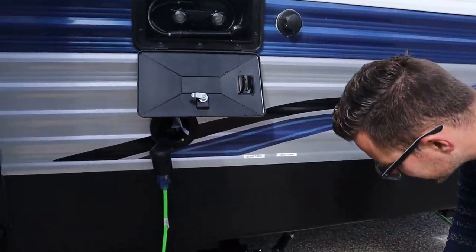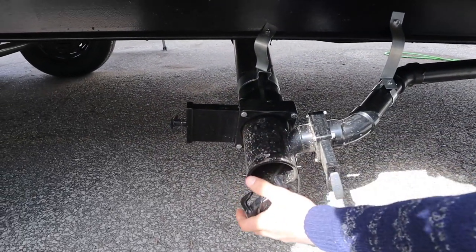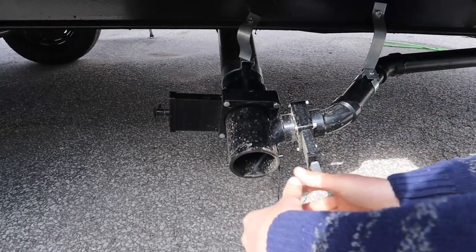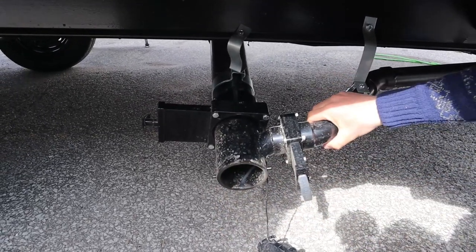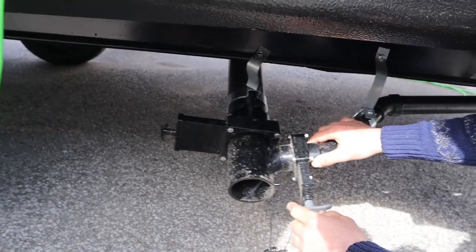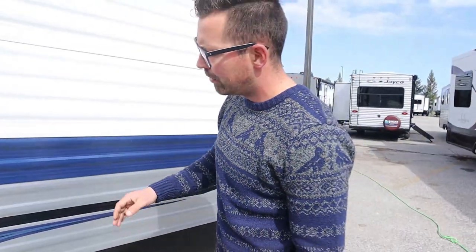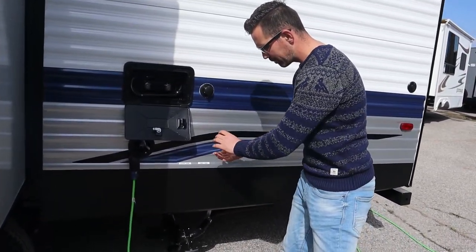Now the sewer — a lot of people are scared of this part but it's pretty straightforward. You'll have a sewer hose with a fitting that twists onto the outlet the same way the cap twists off. The small pipe is always your gray water; the big pipe is always your black water — they do label it for you. The handles are color-coded too: gray handle means gray water, black handle means black water.